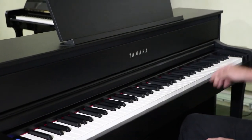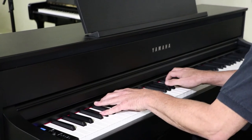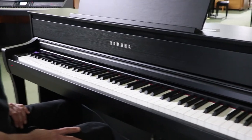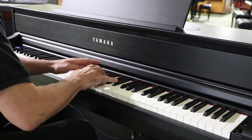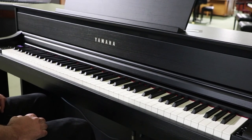Yamaha CFX Concert Grand. And this is the Bösendorfer 10'6 Imperial Grand sampled into the 675 Clavinova. That's the Yamaha CLP Model 675, one of the new models in the 600 series from Clavinova. Again, I'm Ted Barsley with Alamo Music Center. If you have questions or comments, go ahead and post them. Feel free to give us a call and we'll talk about pianos and Clavinovas as much as you like. Thank you so much and I enjoyed you listening.